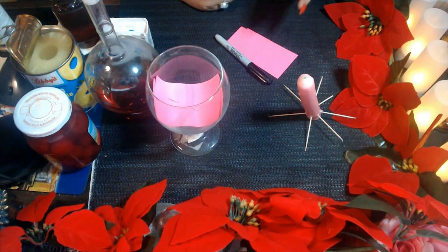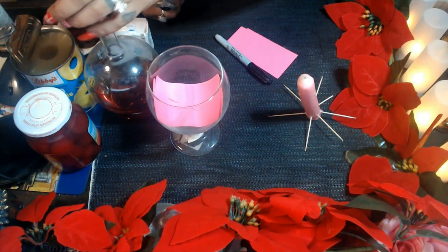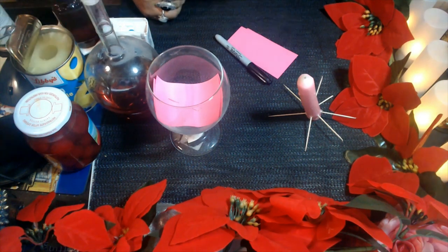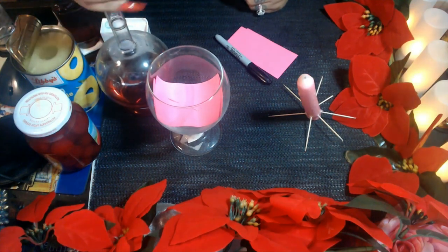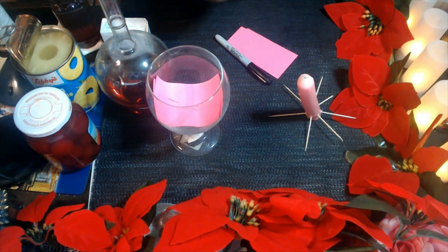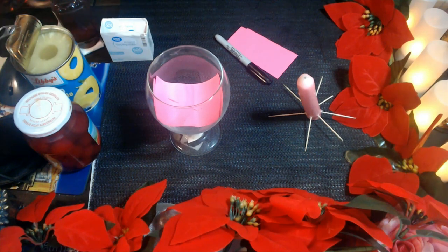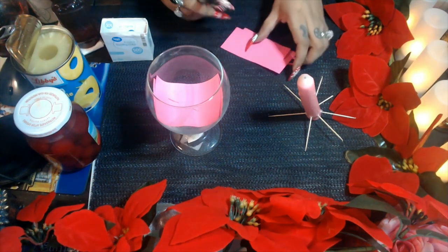Before I forget, you're also going to need some type of red wine. It can be any red wine — it doesn't have to be a specific kind. Just remember: the sweeter the better. You can use any type of red wine, just make sure it's on the sweeter side.